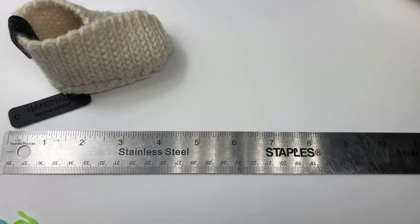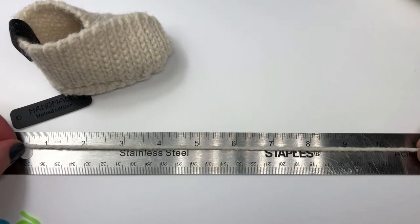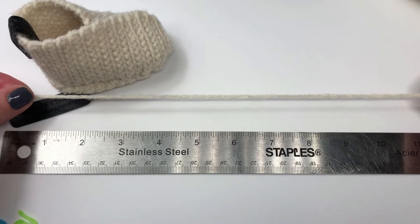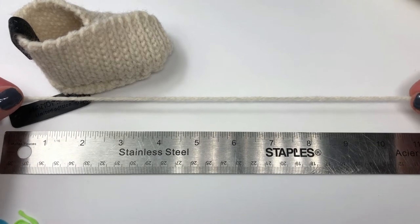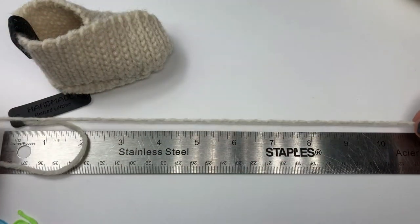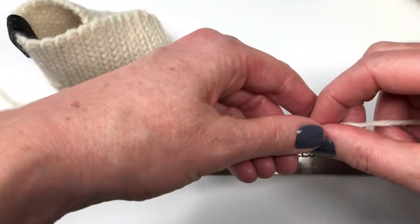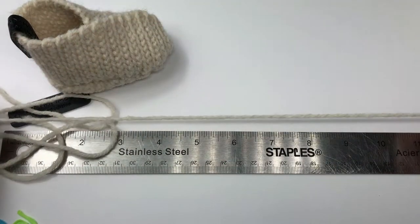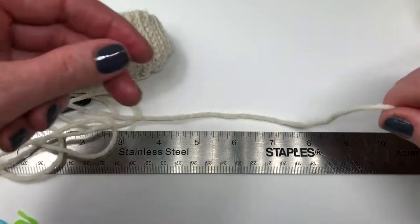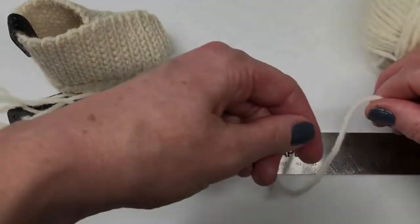I've got a ruler here because before we get started I'm going to measure out some yarn. I'm going to measure 10 inches, 31 times — that's 10 inches for every row, and we're going to be doing 31 rows in total. It's always a good idea to measure a little extra just in case.